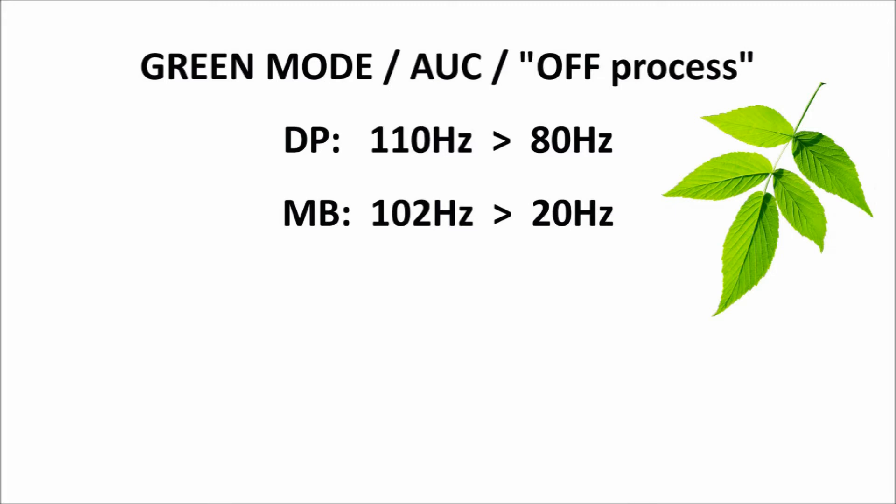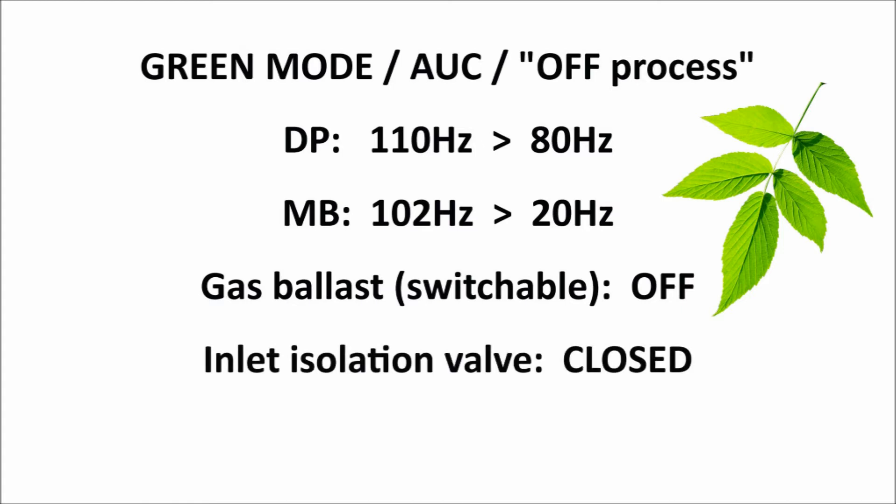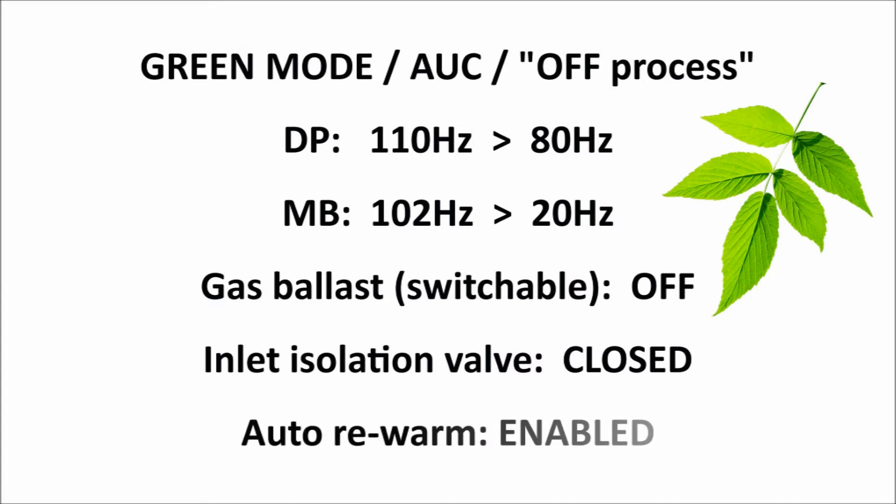On MD or MD Plus versions of GXS, the internal solenoid valve controlling the switchable gas ballast also closes, to save purge gas while the pump is off-process. If there is an optional inlet isolation valve fitted to the GXS and wired for control into the accessory D-connector on the rear of the pump, then this isolation valve automatically closes whenever the GXS is off-process in green mode. Finally, if the GXS remains in green mode for a long period and the DP temperature does eventually drop below the set point, then by default, the GXS auto-rewarm function automatically increases the DP speed for a short period until the correct temperature is regained.